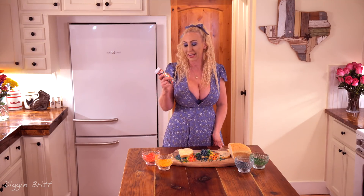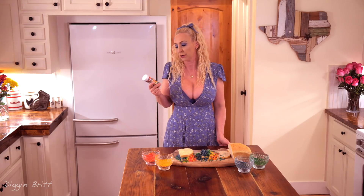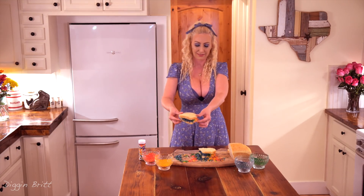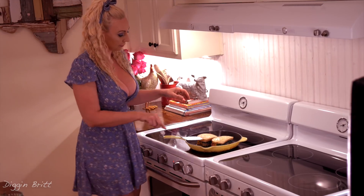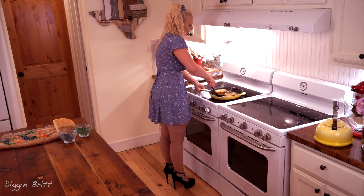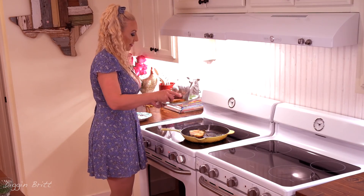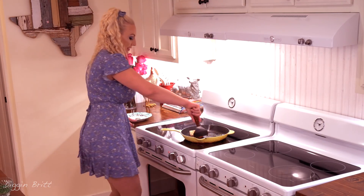If you wanted to be extra whimsical, you could add sprinkles on top. My dear Dixie, she loves sprinkles. So I thought, why not? I'm so excited. This is going to be so fun. Who's ready for a rainbow grilled cheese? I know Dixie, I'm coming. That looks like a tie-dye festival on a piece of bread. One fun grilled cheese sandwich. One rainbow sandwich. Dixie and Abe, coming up.